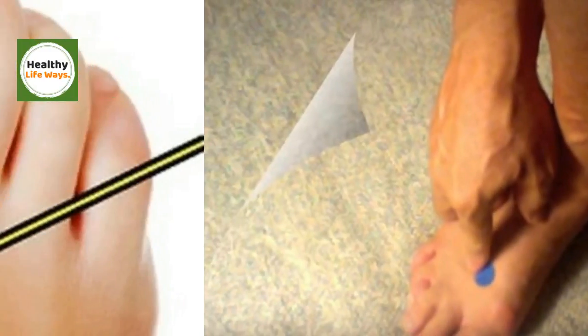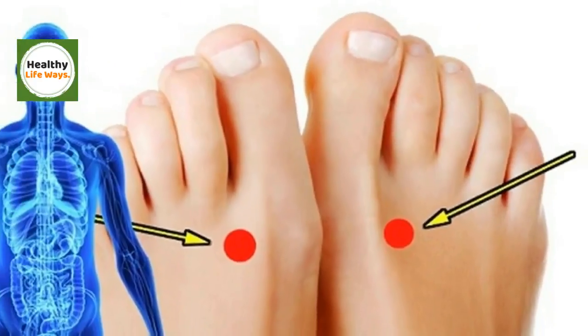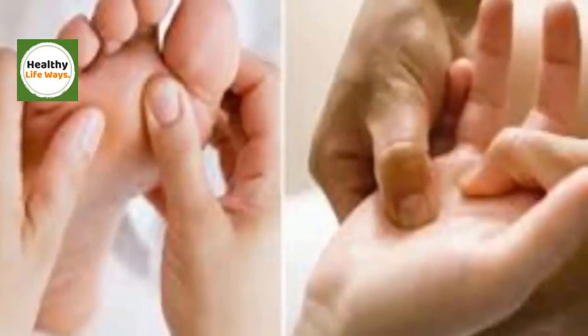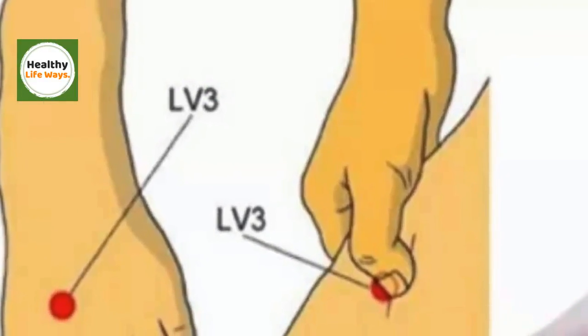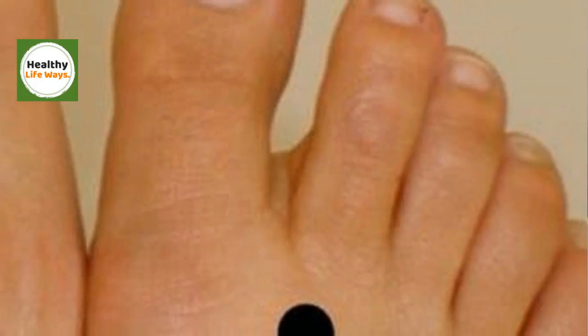The stimulation of this point is suggested for headaches, reduced stress, controlling anger and pressure, low back pain, high blood pressure, relieving menstrual cramps, pain in the extremities, insomnia, and anxiety. It will also help relieve and refresh the liver.